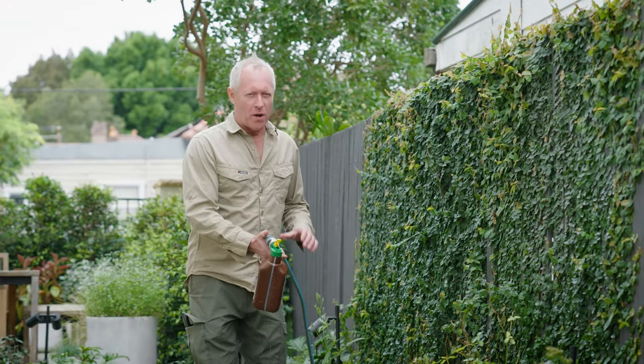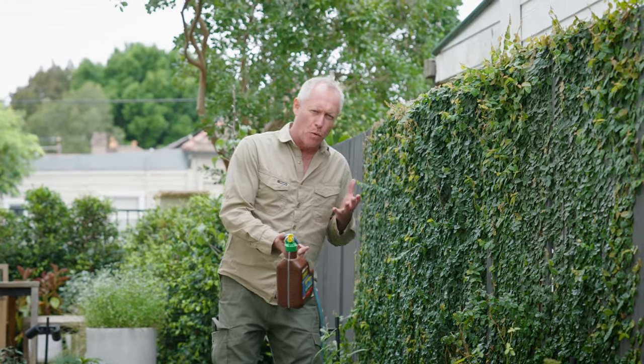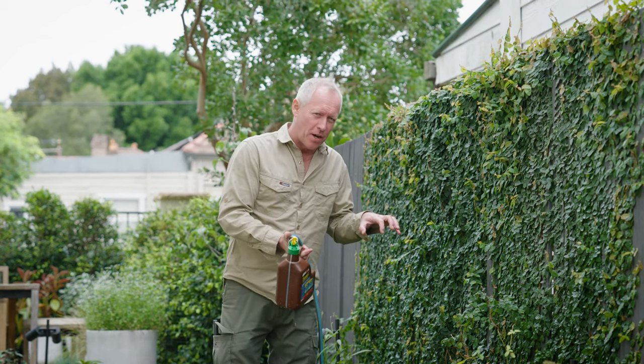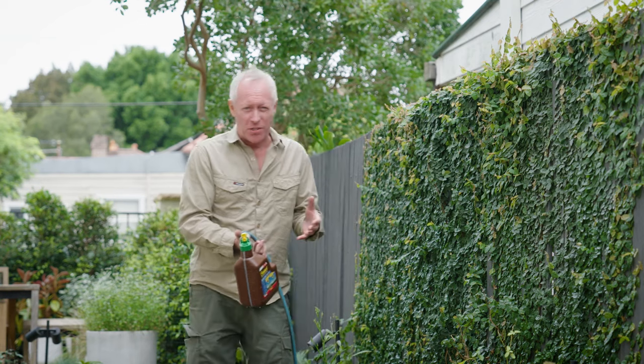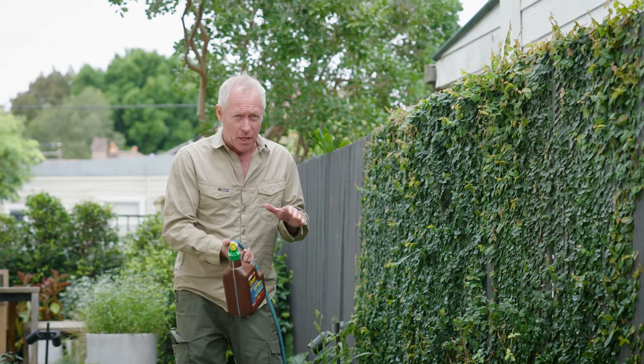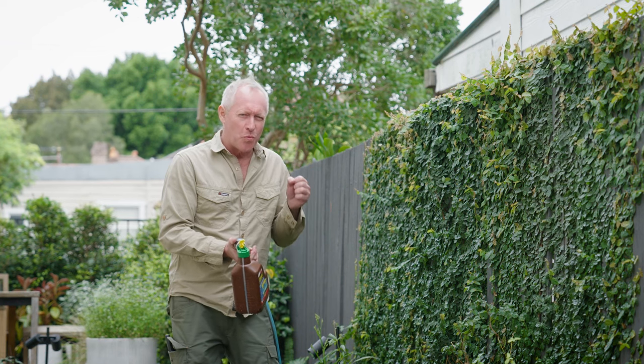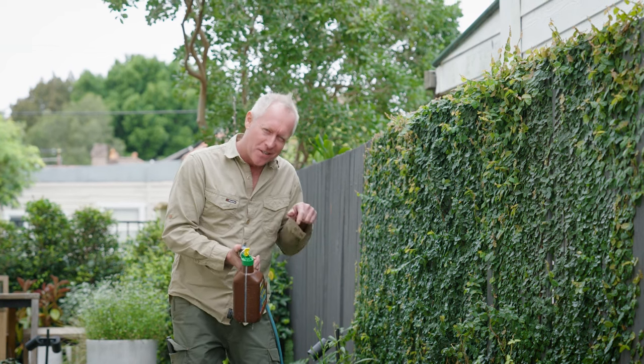If you've got quite steep sloping ground, the water and rain are more likely to run off and not penetrate into the soil. Building retaining walls and terracing to level the ground out will help stop this and get the water where it's needed — into the ground.